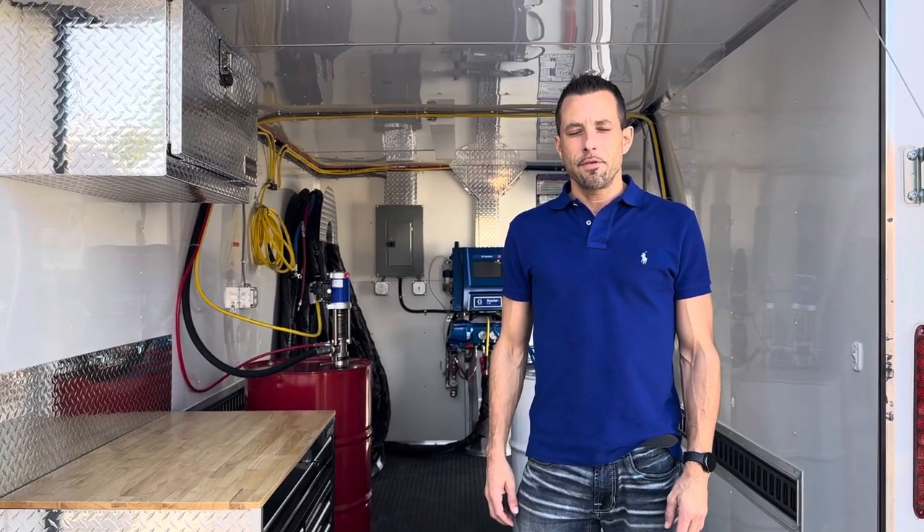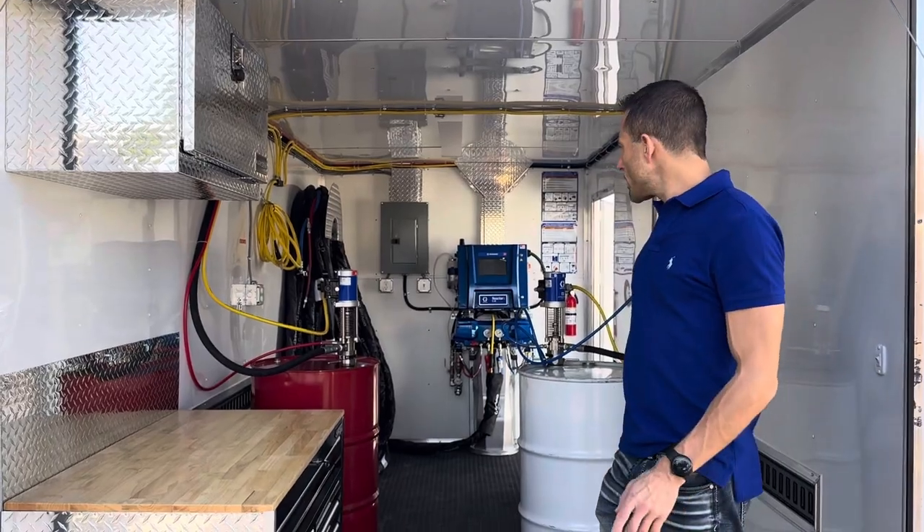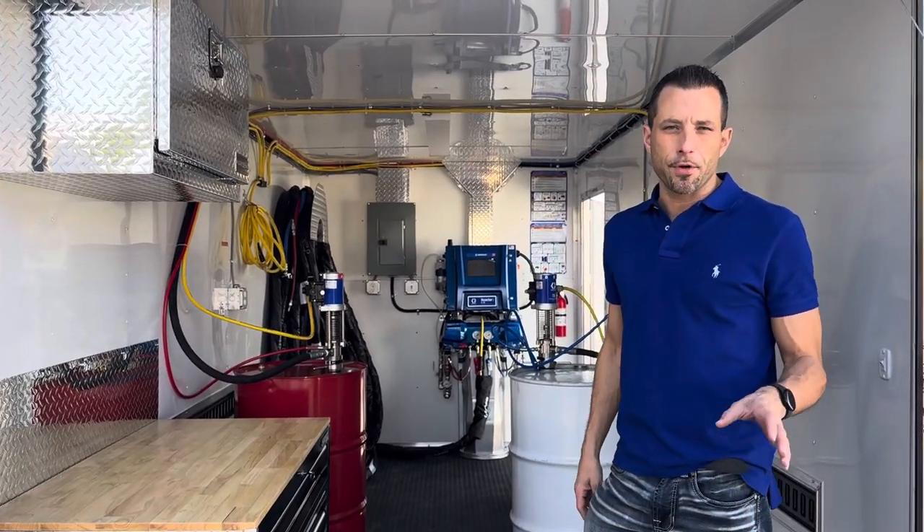Tom Reuter here with Spray Foam Engineers, going to give you a real quick startup and shutdown procedure of the Graco E20 Reactor 3 Pro model.